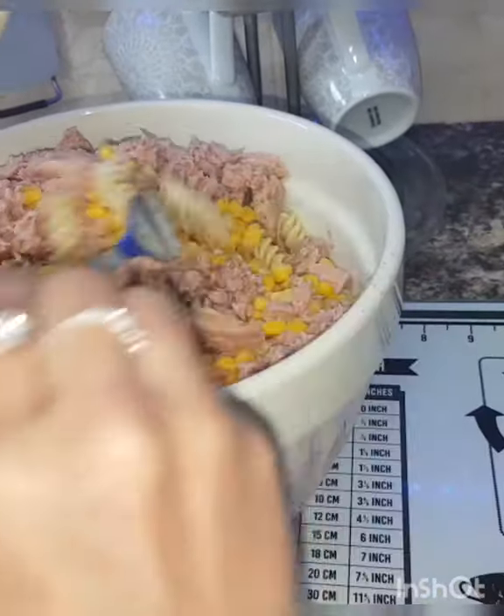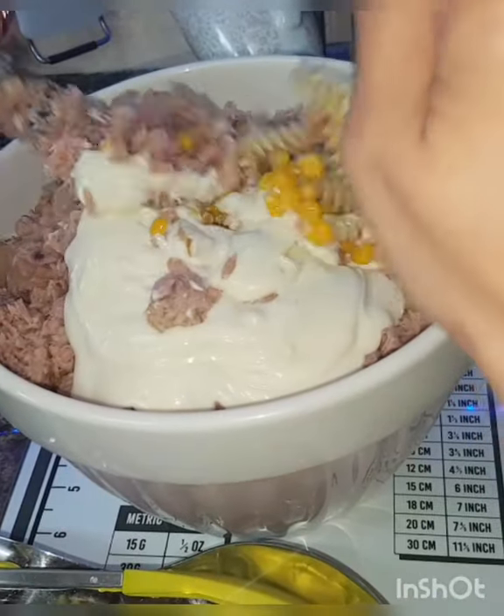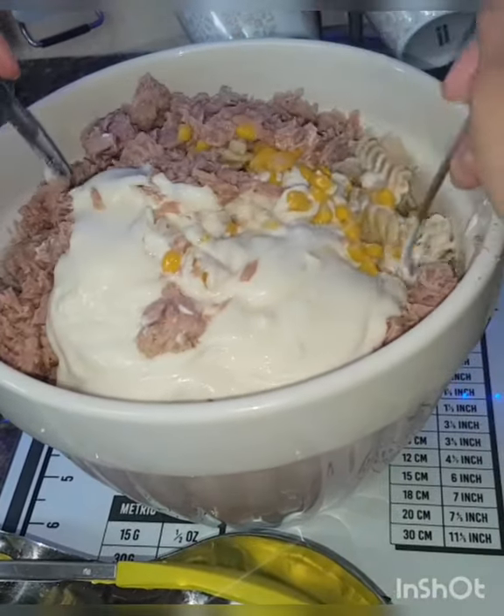Now I will add mayonnaise. I will add sweet corn and tuna. Now I will mix it all together.